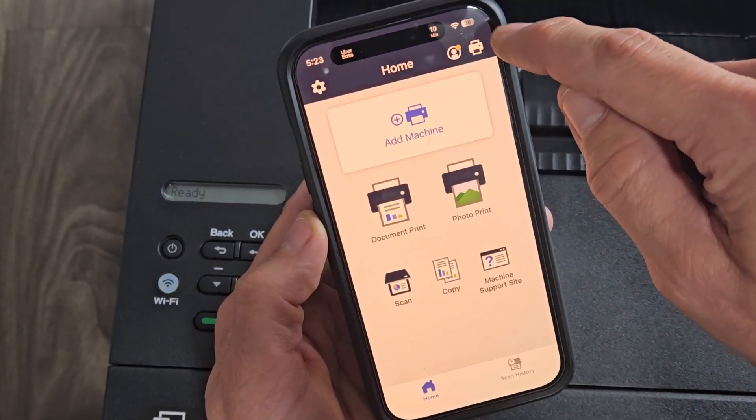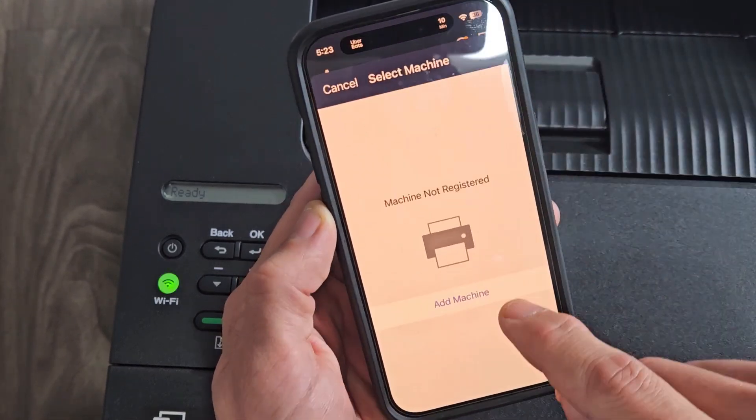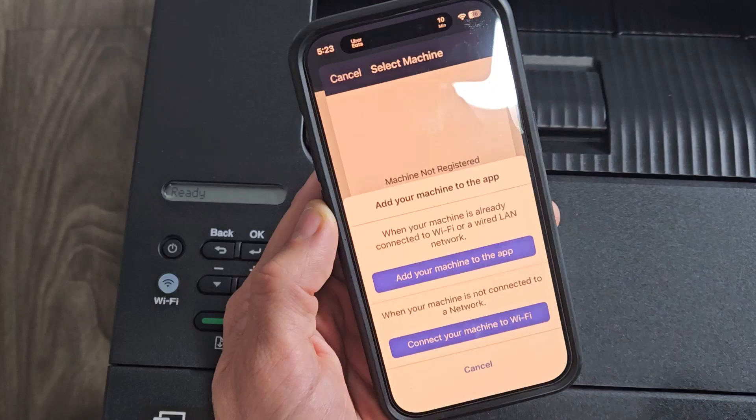Once you open it up, tap on the printer icon on the top right-hand side, and we're going to tap on Add Machine right there.